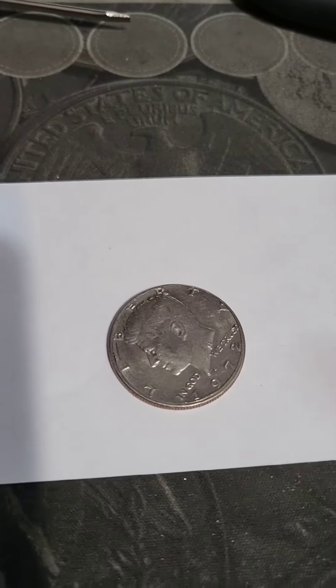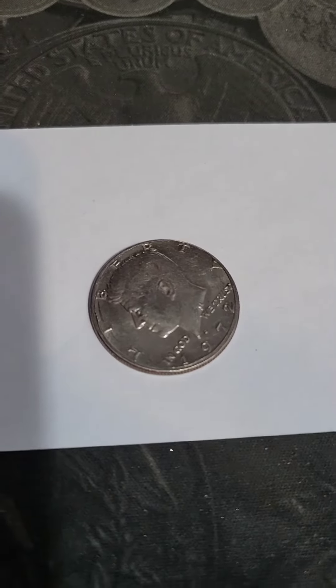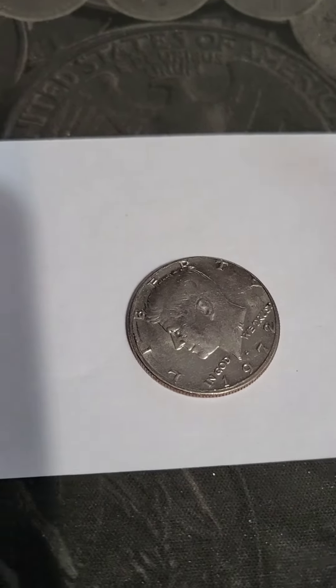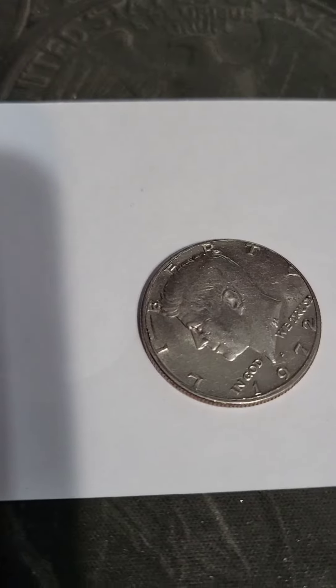They can come with heads and a tail, they can come with anything. I've seen them come with a foreign coin on one side, an American coin on the other — all kinds of different stuff.